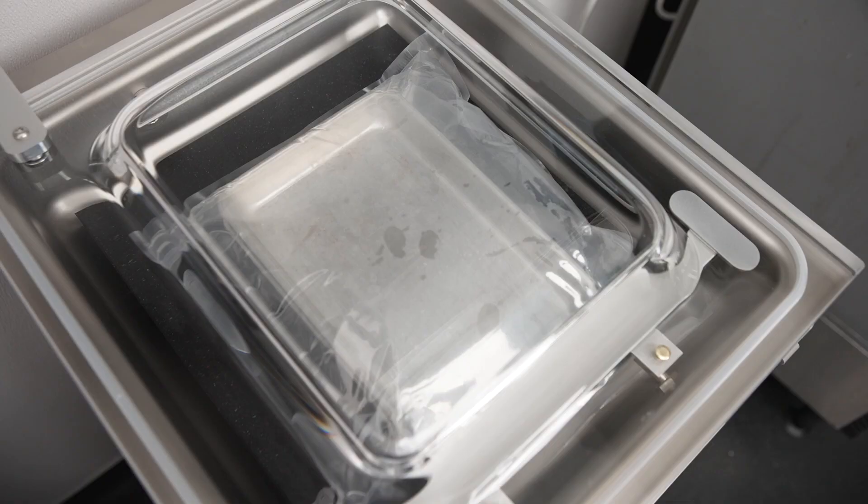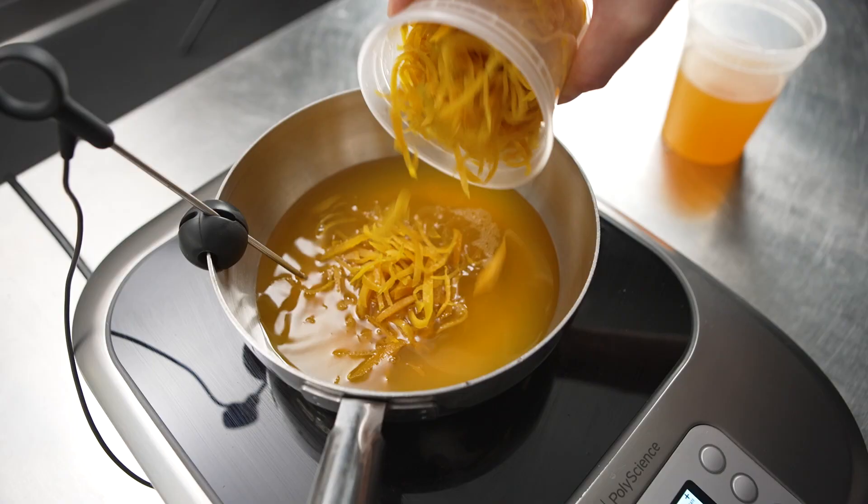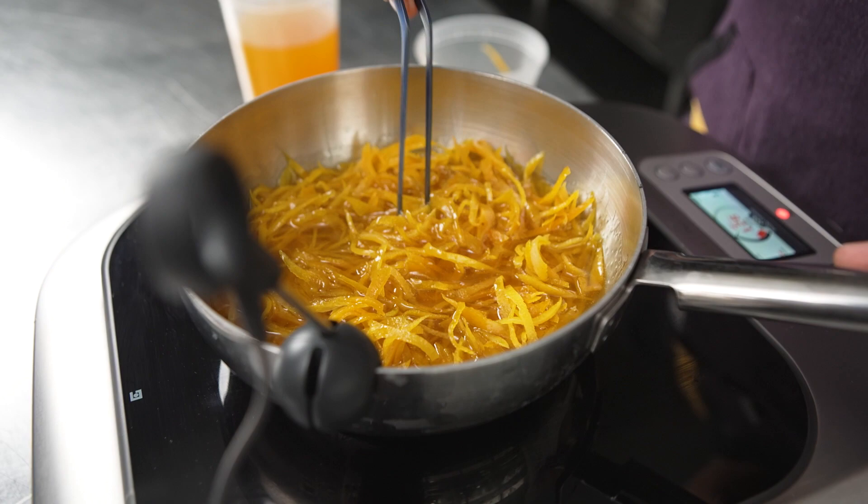Compressing it gives us a consistent texture and thickness on the duck, which helps with the presentation and the consistent cook once we actually cook it on the Control Freak.